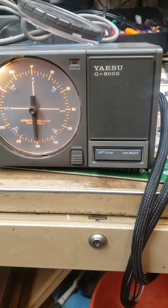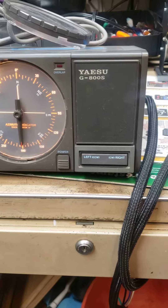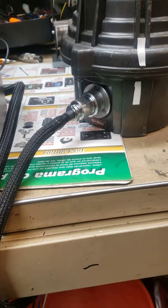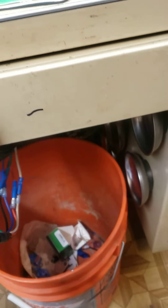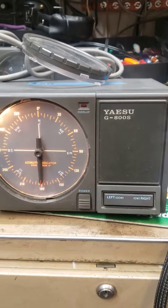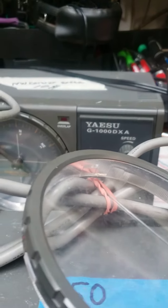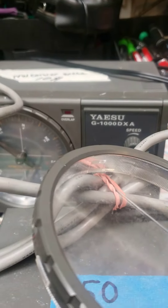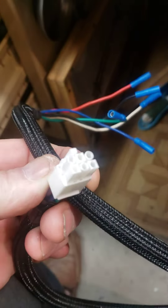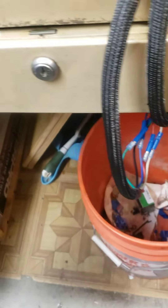This is my $50 Yaesu rotor. I made up a harness to go into it, and I've got some bullet connectors here, because this one has the Cinch Jones connector on the back of it, and that back there has the Molex connector on it, so I had to make up two harnesses. There's the Molex for the other one, and I can just splice the wires together.